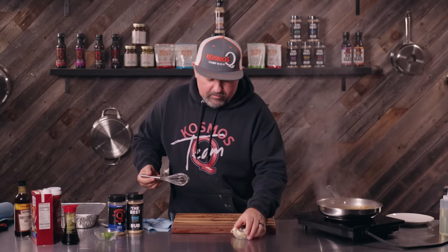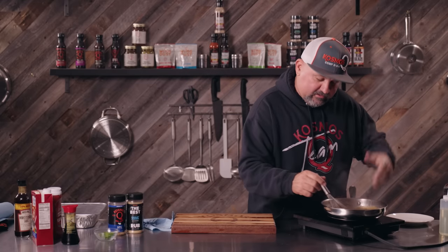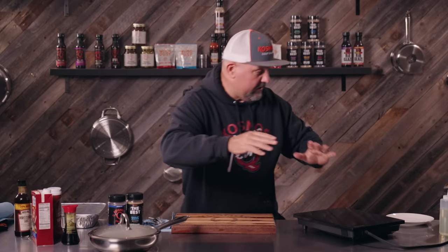Our sauce is starting to thicken up just a little bit. I'm lowering the heat on it, making sure to keep everything off the bottom. I'm gonna fold in two more tablespoons of butter — just fold that in. It's gonna give it a nice glossy appearance, make you look like you actually know what you're doing. Put the lid on and move it right over here to the side, because now we get to do the fun stuff.